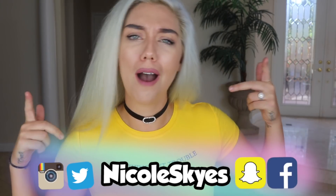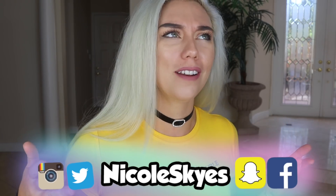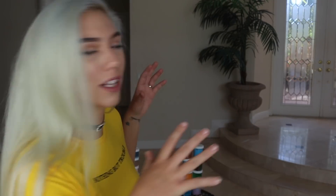What is up Sky Squad, it is Nicole Skies and welcome back to my channel. If you are brand new, be sure to hit that subscribe button down below and become a member of the Sky Squad. If you are already subscribed, be sure to turn on those notifications by clicking the little bell right next to the subscriber button. So today we are going to be doing something I have never done on my channel before — we are going to be mixing a bunch of slimes. I'm gonna stop talking and start mixing.